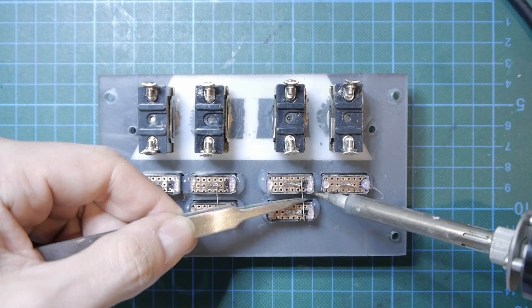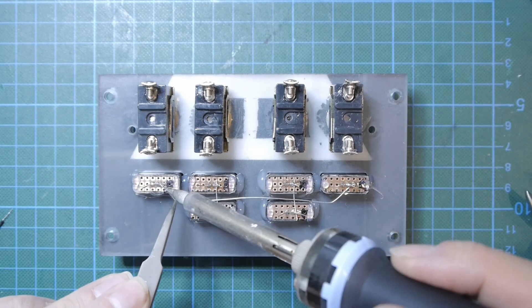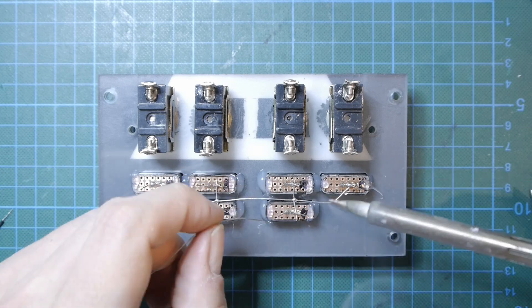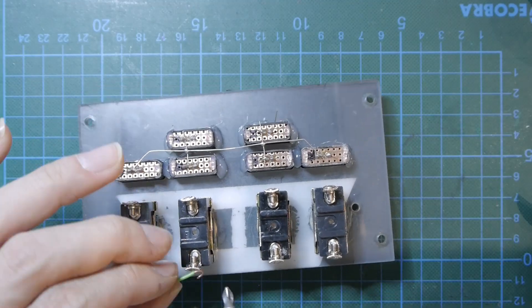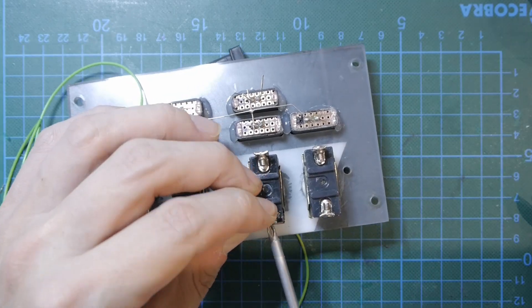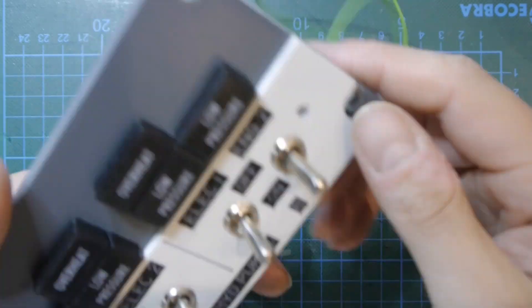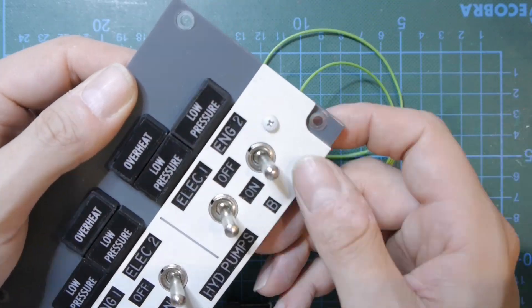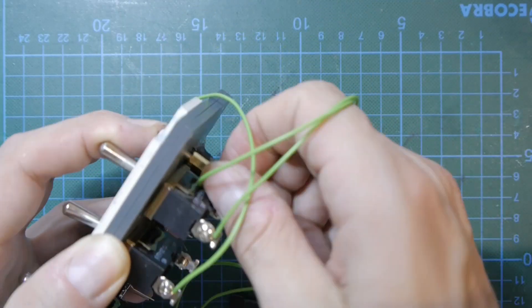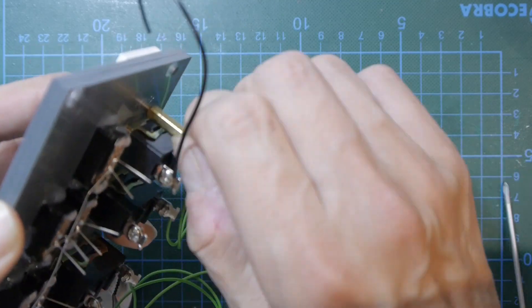Again, the ground pins are soldered together. Two hex standoffs are screwed in place to hold the backlighting panel and fix the upper panel.